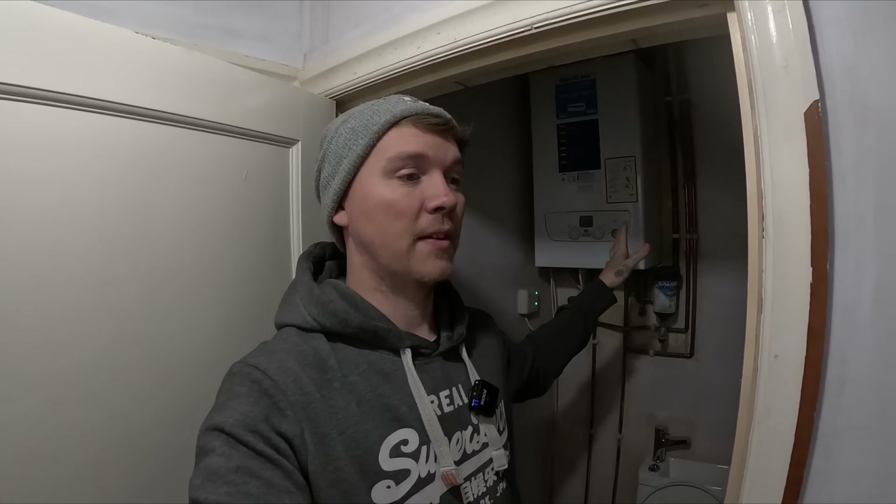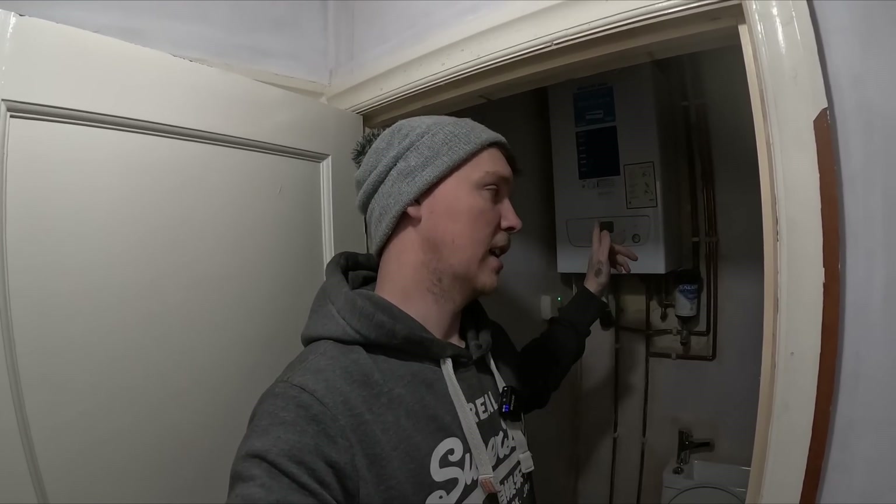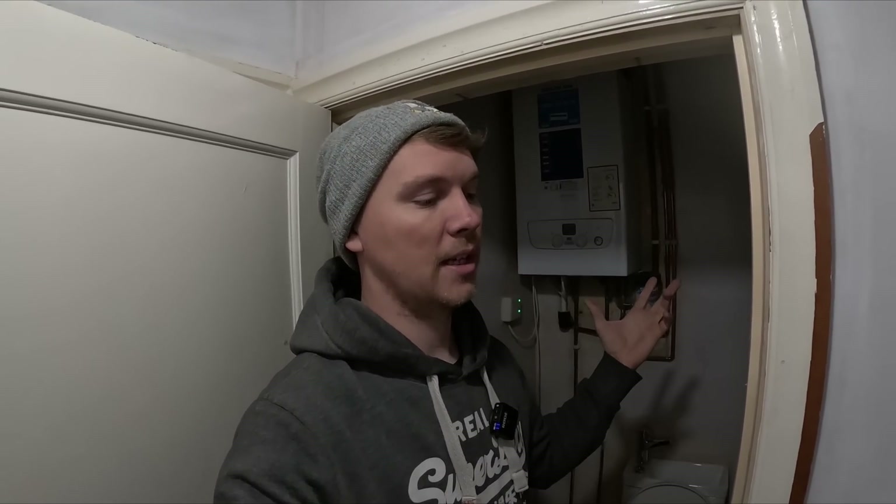I was never told there needs to be an extractor fan in here. There were no plans — it was like, Nick, we need some lights. Boiler's in here, there's a downstairs toilet and there's no window. Extractor fan needs to go in.